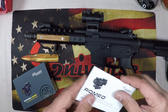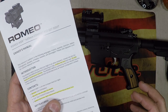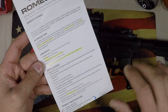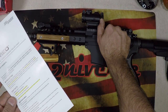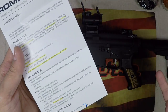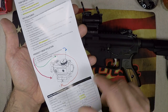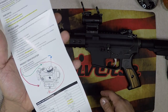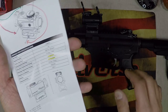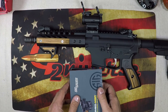This is a 2 MOA dot. Pulling out the instructions, the basic details: 2 MOA red dot, over 20,000 hours of continuous runtime. If you have a Romeo 5, this is a huge hit - the Romeo 5 boasts 50,000 continuous hours. It has flip-up lens covers, IPX7 waterproof rating, windage adjustment on the side, elevation on the top, battery and illumination control on top. It's a 1x20mm tube using a CR1632 battery.